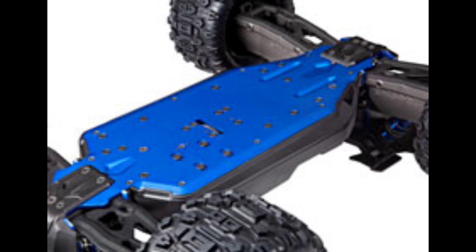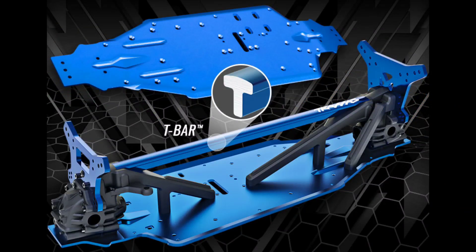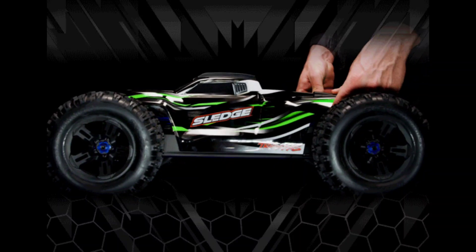You guys wanted it, you got it — there it is. This is going to be capable of 70-plus miles per hour with optional gearing, though I don't think that's included. This is going to be a game changer for Traxxas. Put your comments down below — I'm interested in your thoughts on this. Don't forget to like, subscribe, and stay tuned for more videos. Thanks for watching.